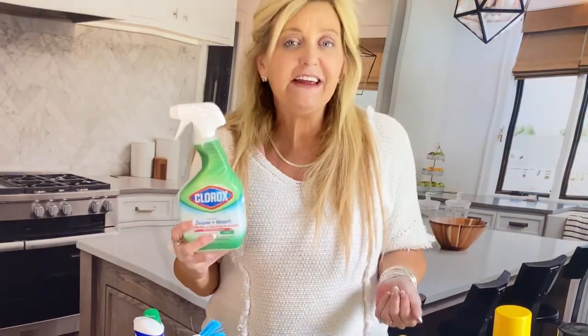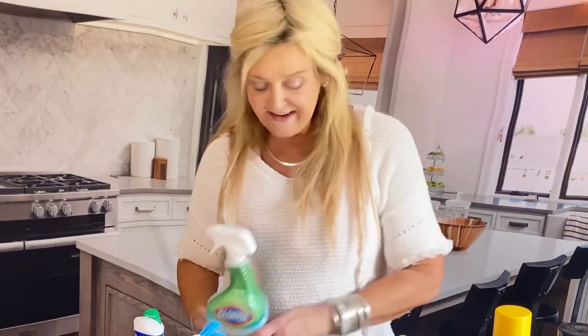Now we're getting to the specialty products. Sometimes I use bleach — I try not to use it, but sometimes you're going to need it. I really try not to.